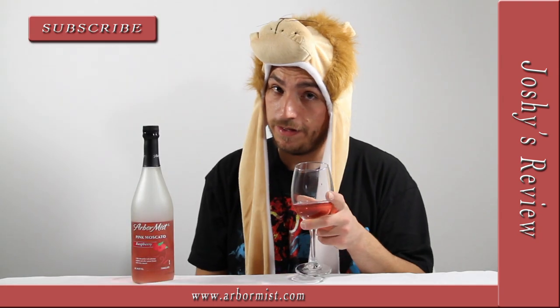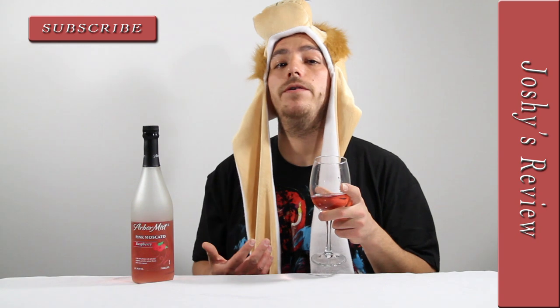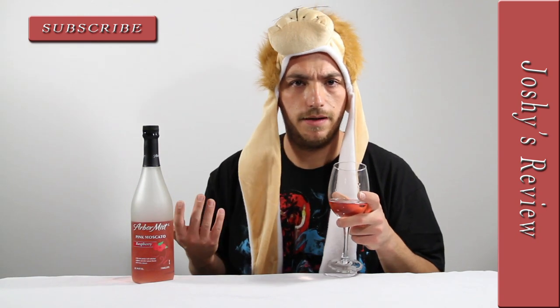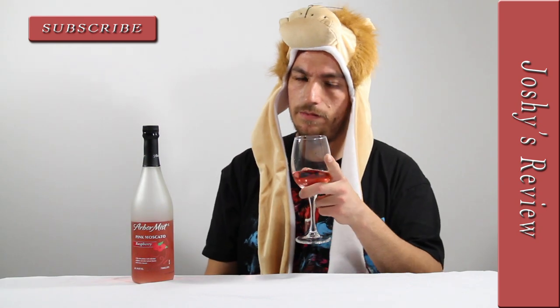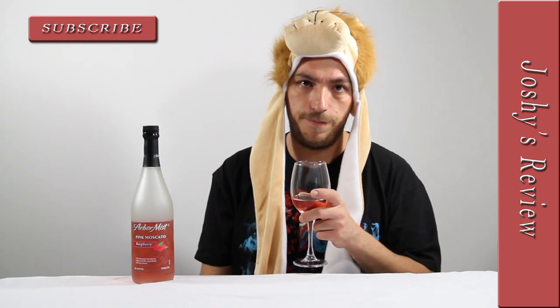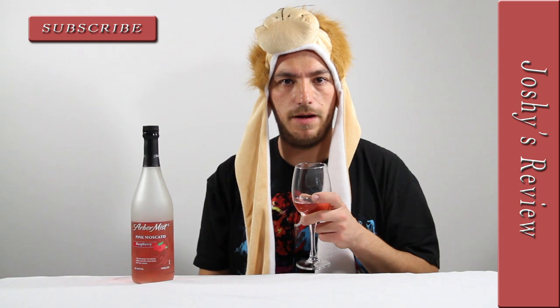Before I forget — if you have any product you want me to review, let me know in the comments. I'll more than likely be down to review something, depending on what it is. I do have my limits, but for the most part I'm pretty easygoing.